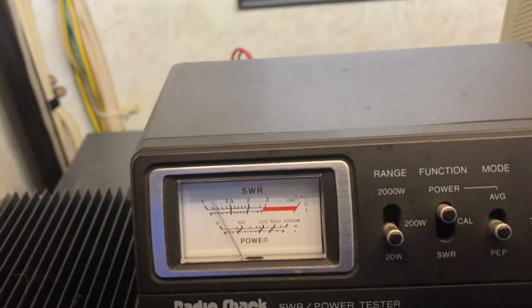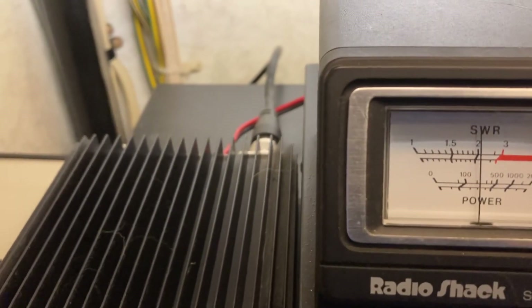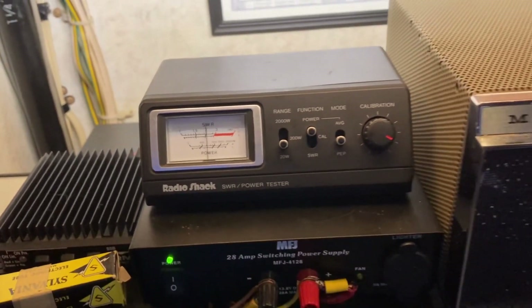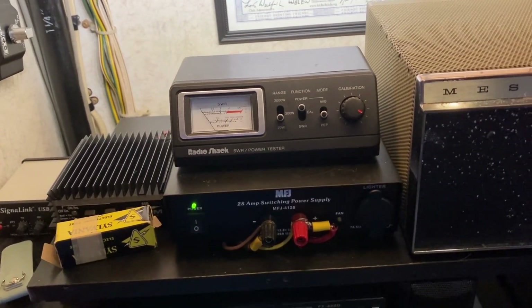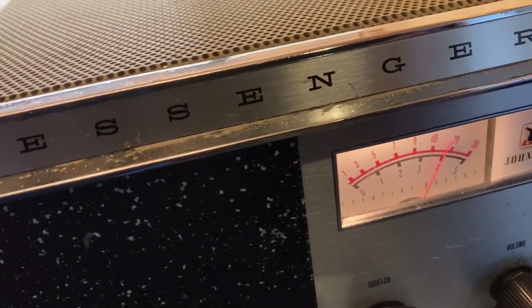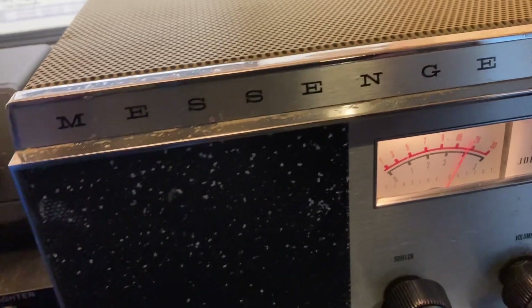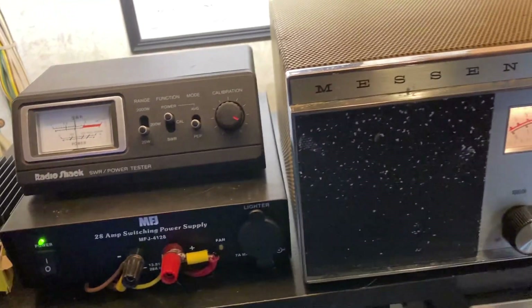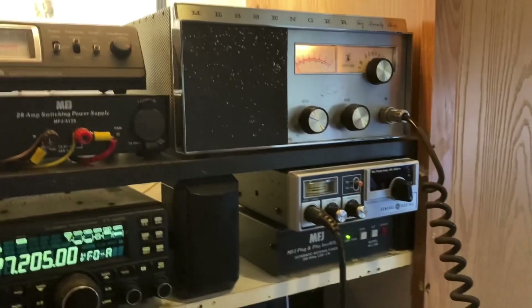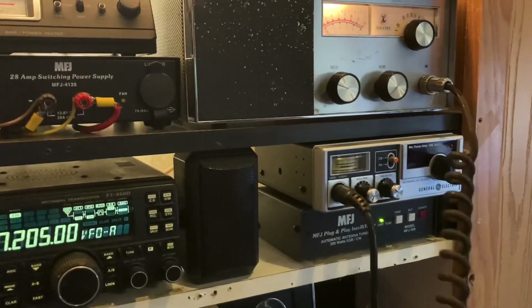We are transmitting now. I will let you hear the audio quality of a Johnson Messenger 223. Let's do an audio test on this thing — the best that I can give you through the phone. Hello, radio, one, two, three. Hello audio, check, check, one, two.